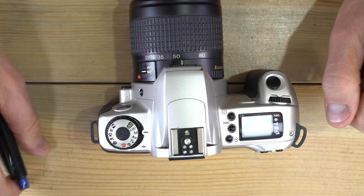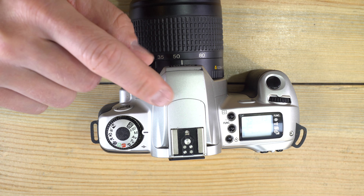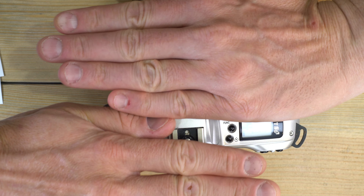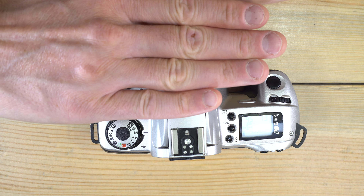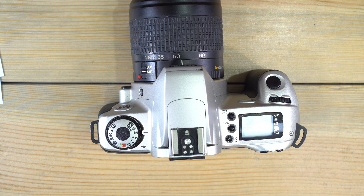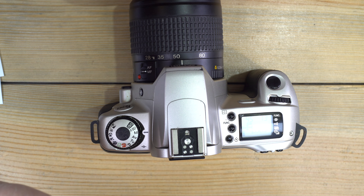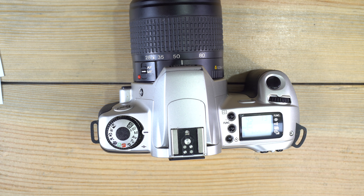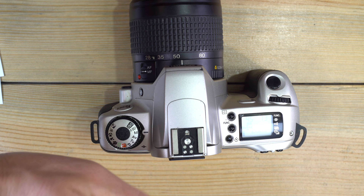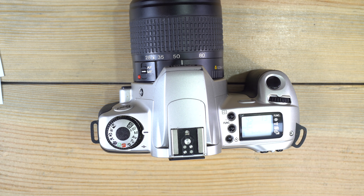1/90th is the fastest speed at which you can use flash because of how the shutter curtain works: you have two curtains — the first opens when the photo starts and the second closes as it ends. At 1/90th, the first curtain opens, the entire film area is exposed to light for about 1/90th of a second, and then the second curtain closes. At three seconds it works the same way, just for longer.